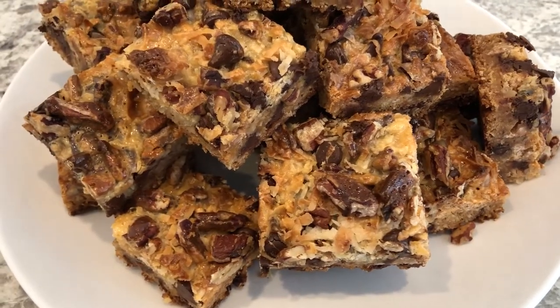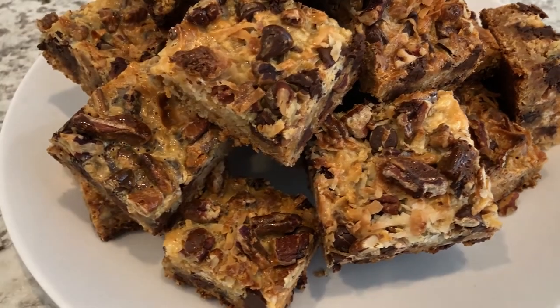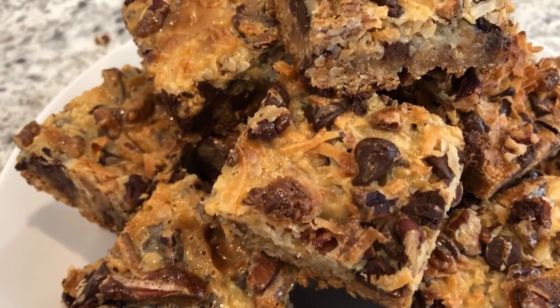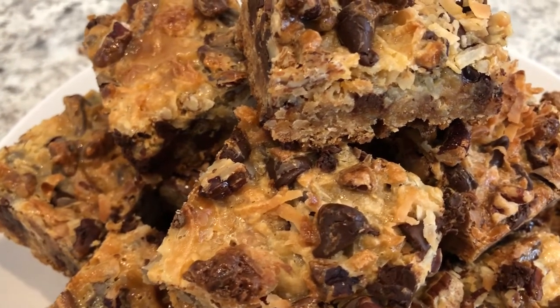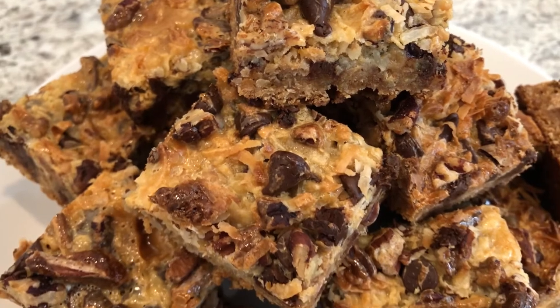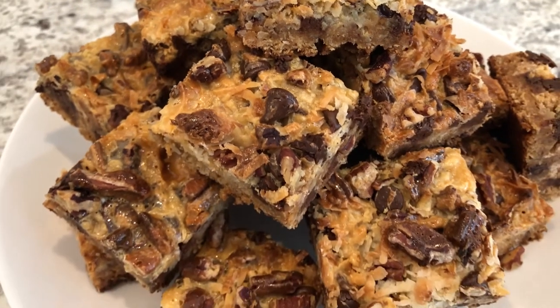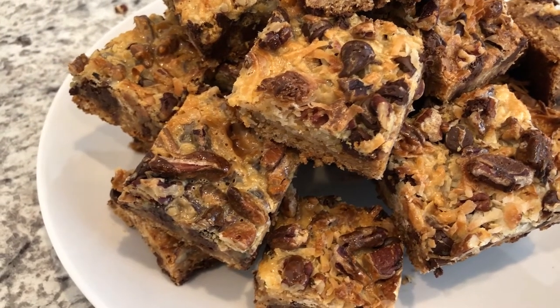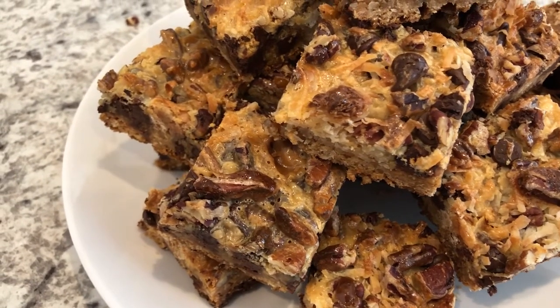Here are the bars. I let them cool completely — I ended up baking mine for about 30 minutes — and these are absolutely delicious. I hope you all enjoyed this video. If you did, please give us a thumbs up. If you have not joined our YouTube family, we'd certainly love to have you. Thanks so much for watching and we'll see you all next time!